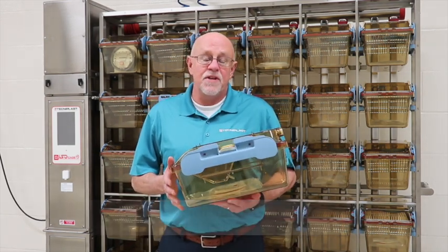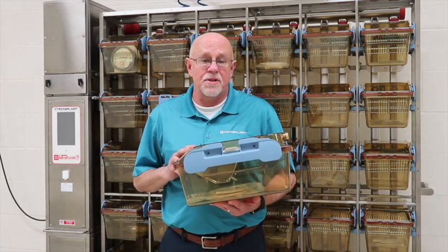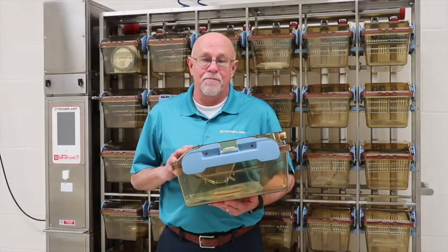Hi, this is Richard Kluck, the IBC Product Specialist for Technoplast. We're here at the CTR building at the University of Louisville to demonstrate how to work with our ISOCAD system and our IBS change station. We appreciate the University of Louisville giving us this opportunity. Thank you.